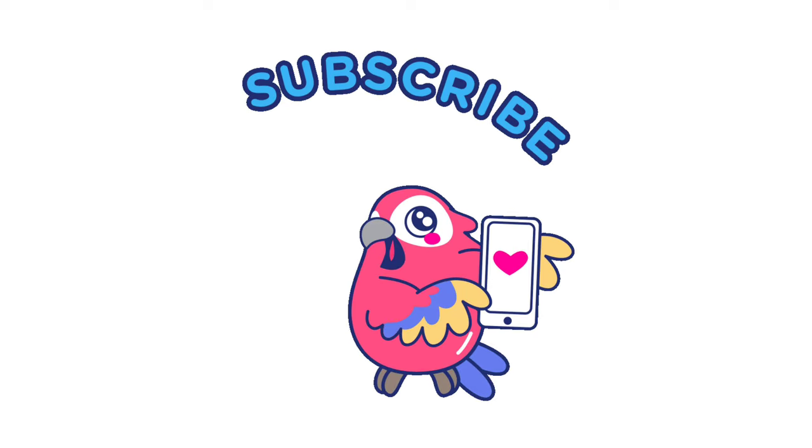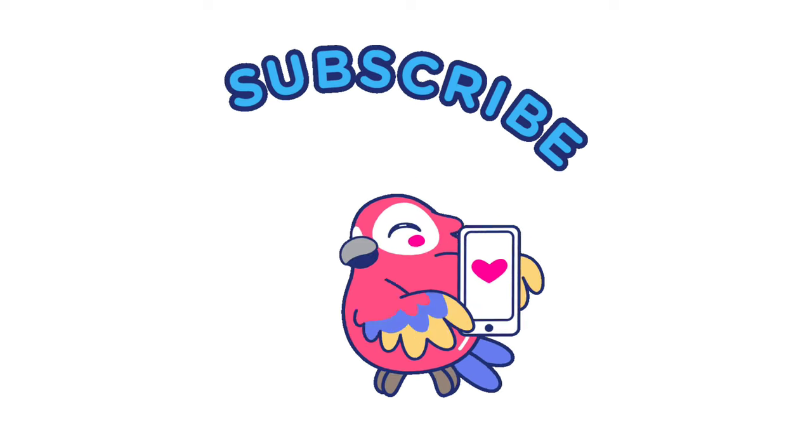Please like, share and subscribe our channel. Support our channel. Bye-bye, bye-bye.